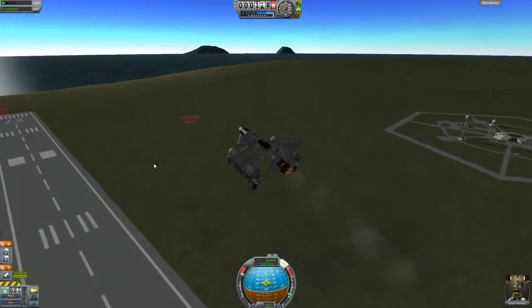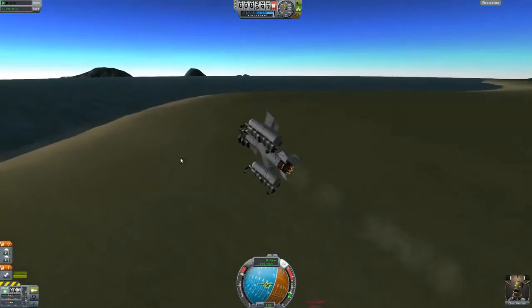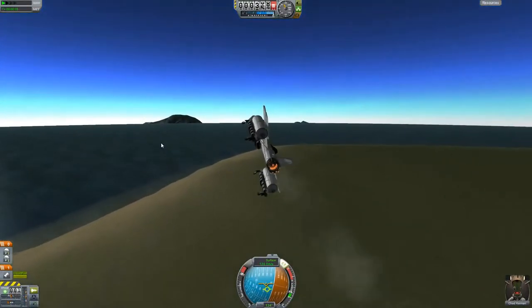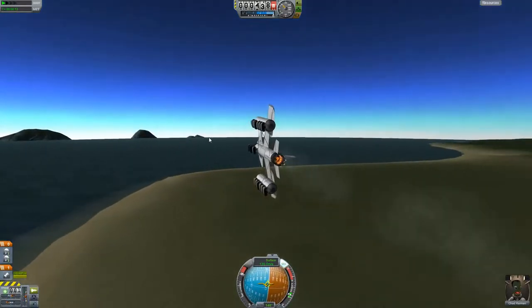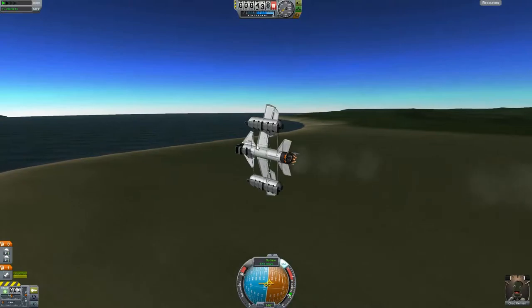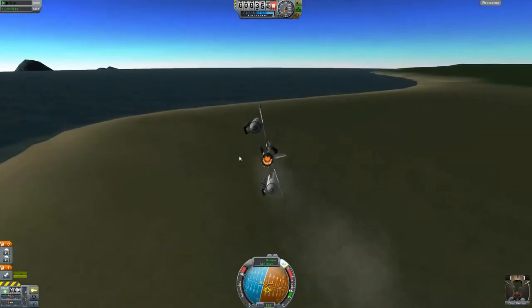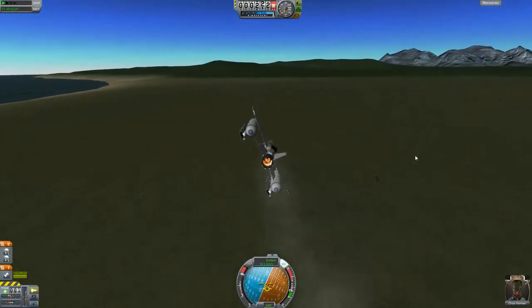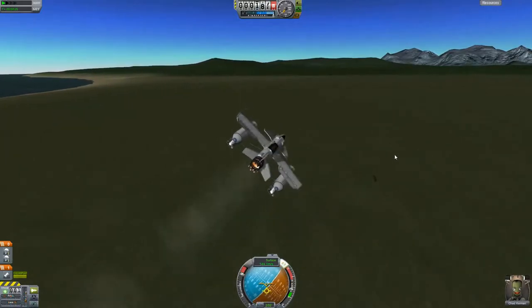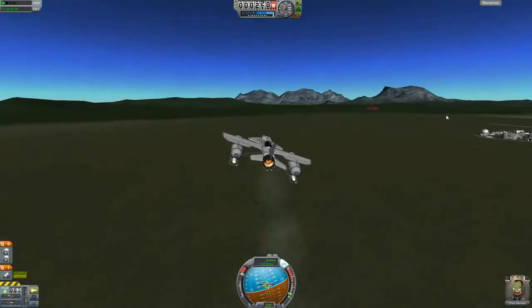As you saw right there, the plane lifted up a great deal — that's because I didn't have the SAS on. Without SAS, this plane is very difficult to fly. But with SAS it seems balanced and stable, unless you make a major pitch adjustment of about 30 degrees or more, at which point the plane will start flipping uncontrollably. I'll actually show that later on in the video.